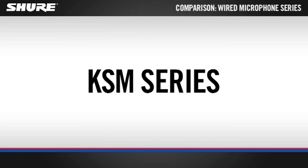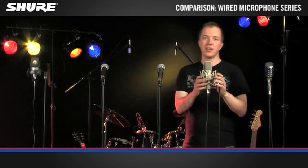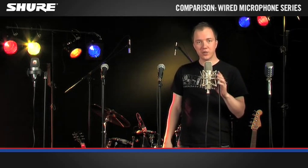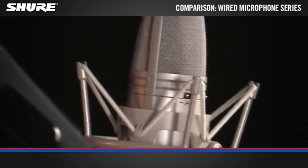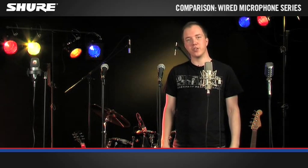For the most demanding live and studio applications, the KSM series. Low self-noise and high SPL provide an extremely wide dynamic range. Combined with its high sensitivity, the KSM series offers extremely detailed sound that captures the slightest nuances.